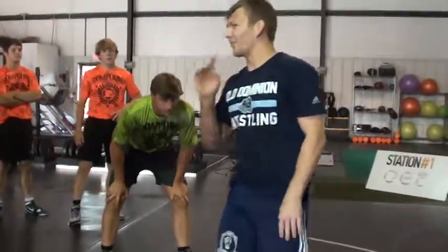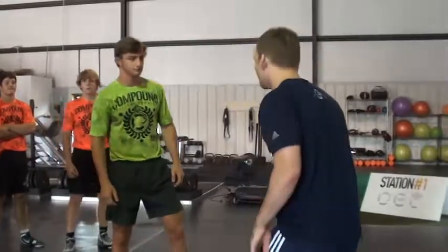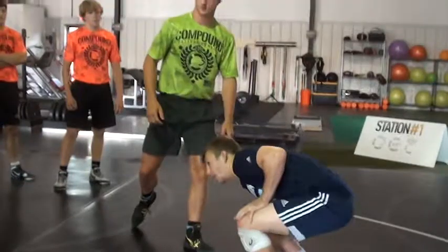You guys are stopping right before it. I want this post hand stopping your whole body, but your head's nailing it. It's stopping your whole body, but my head's nailing it. Right?